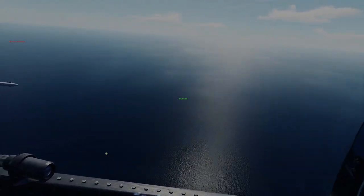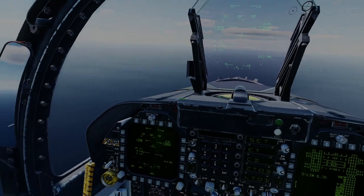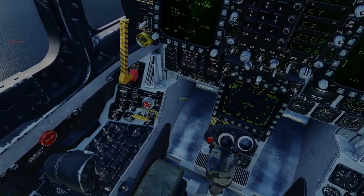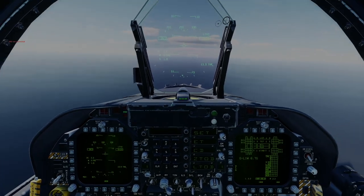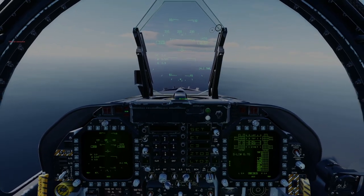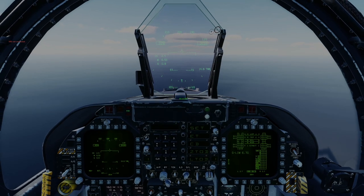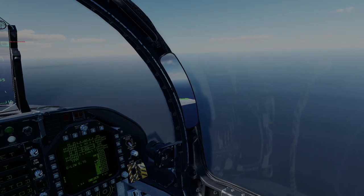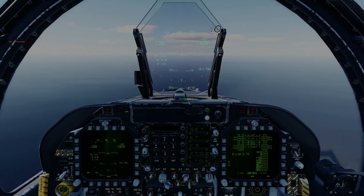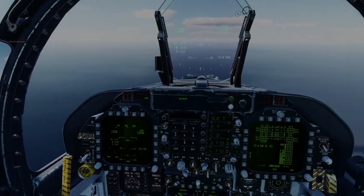Hi guys, Garth here from DCS Hacks. Today we are covering a landing on an aircraft carrier using a straight-in approach. Now this does tend to intimidate a lot of people, but if you can land on-speed on a conventional runway then you're going to be fine. Today we're flying around the Rough Rider or the Theodore Roosevelt and we're going to do a few drills that will hopefully make your life a hell of a lot easier when you're approaching the boat.